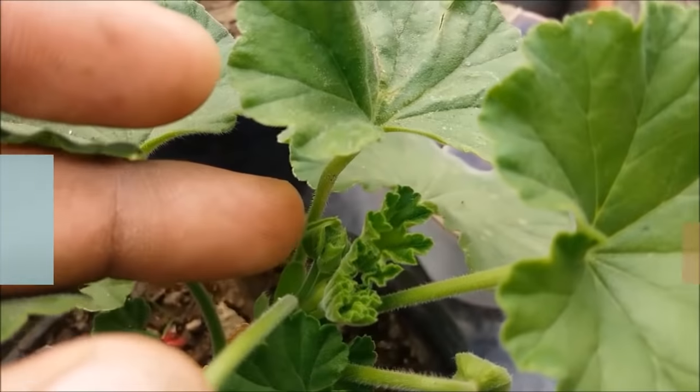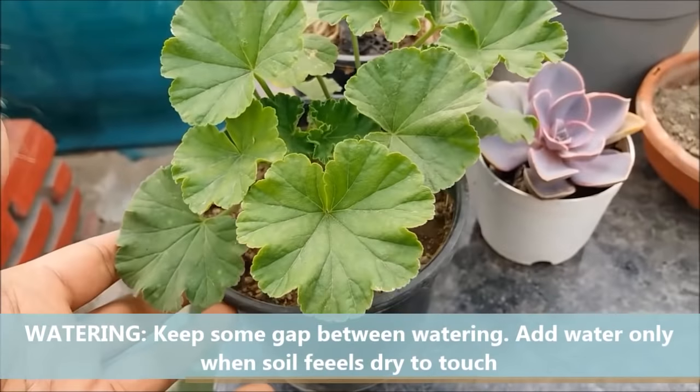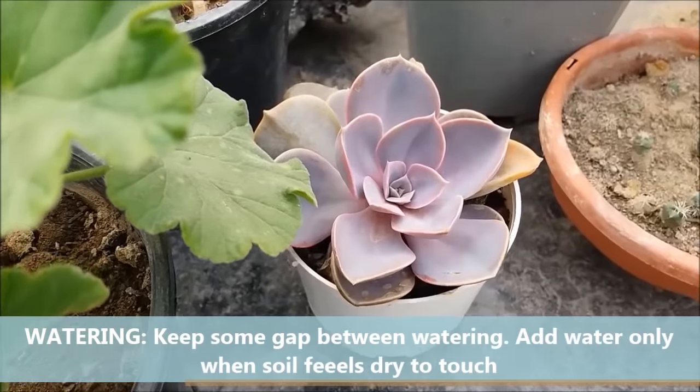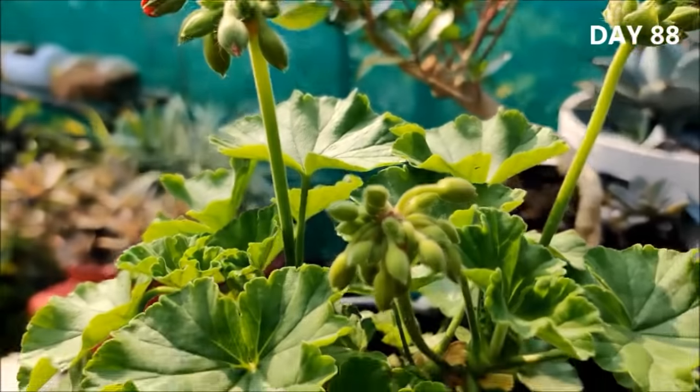To tell if your plants need to be watered, check the soil. Just scratch the surface of the soil — if it is dry, you should water your plants. Keep some gap between watering for healthy growth.